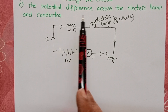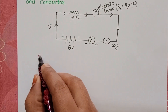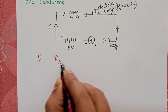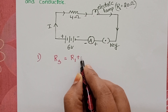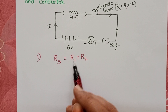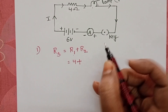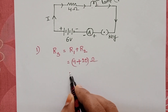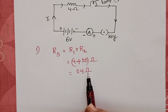First, we have to find the total resistance of the circuit. When two resistors are connected in series, the equivalent resistance equals the sum of all resistances: R1 plus R2. R1 is 4 ohms and R2 is 20 ohms. Therefore, the total resistance of the circuit is 24 ohms.